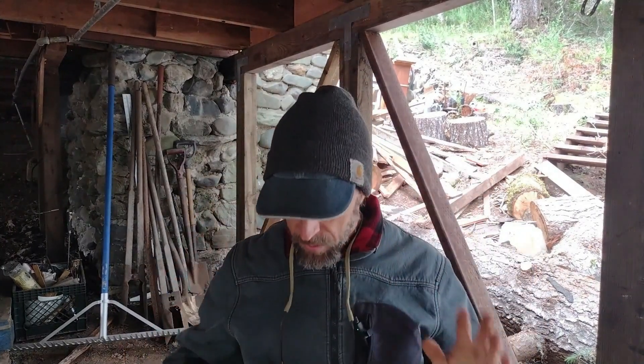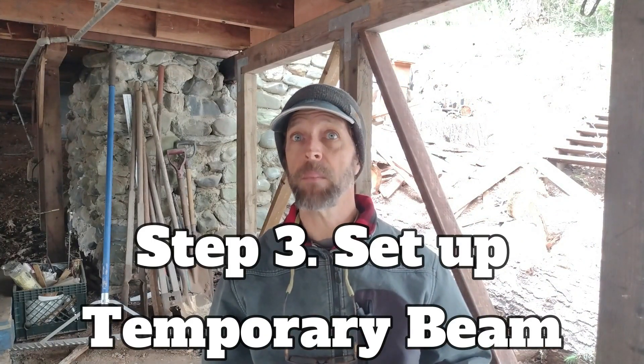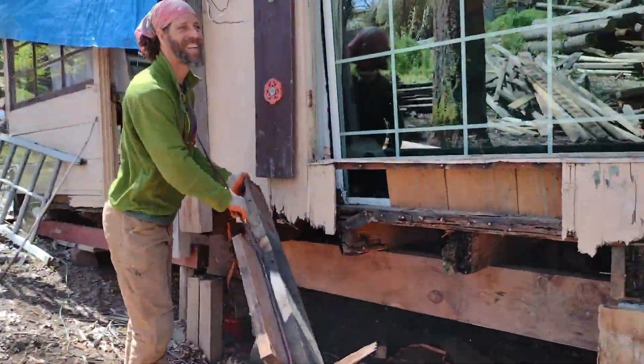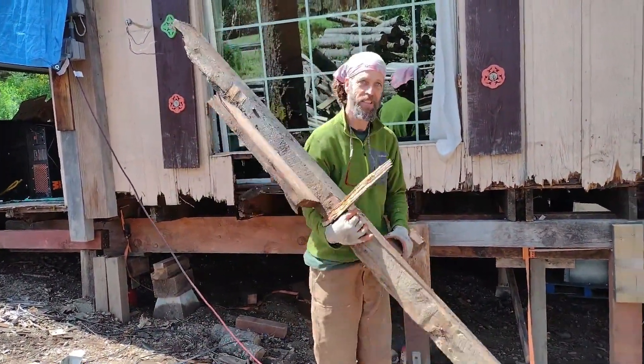Now we're going to go on to lifting the house. Step three is to set up a temporary beam. You don't need to set up a temporary beam if you're not replacing any beams, but if you are replacing beams, go forward past the temporary beam part and go straight to the jacking part.